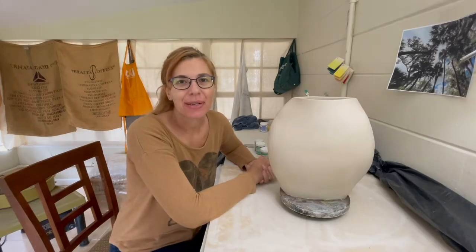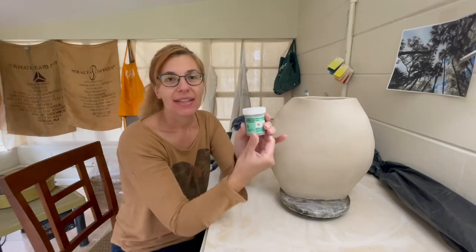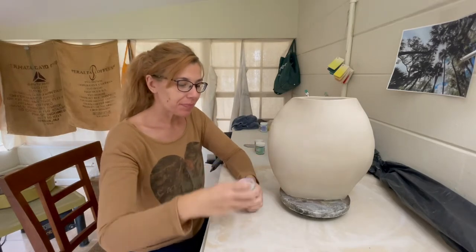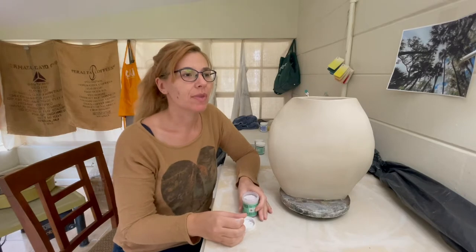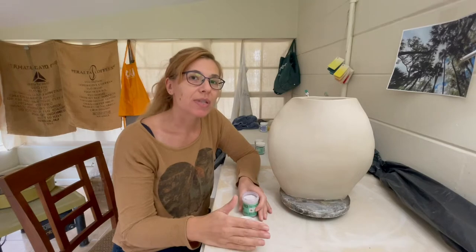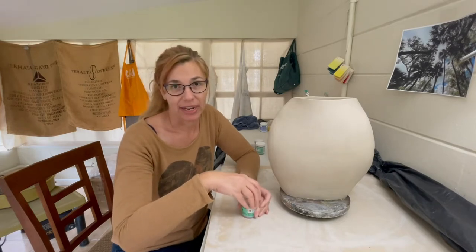Hi everyone, thanks for joining me today. I'm going to talk a little bit about blending underglazes, which is basically clay with pigment in it. It can be really thick and more opaque, and sometimes you can make it really translucent if you add more water to it. It's one paint medium that I've used that is very different from all the other ones.